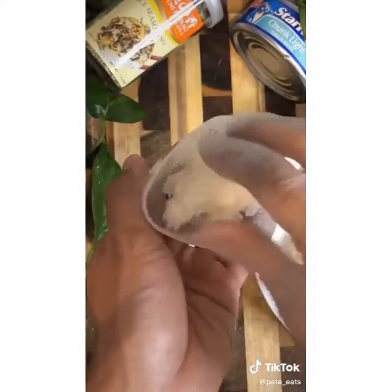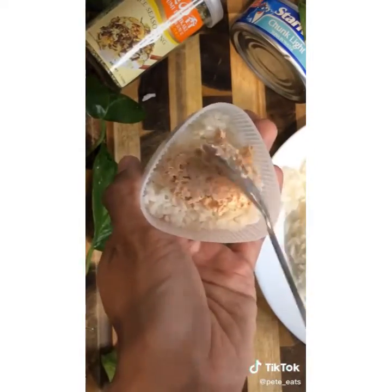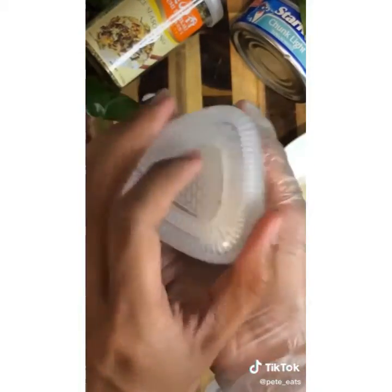You're going to need some white rice and this onigiri press which I got from Daiso. Add the white rice to it, one teaspoon of the filling, and top it off with white rice once again. Give it a press and it should form this beautiful onigiri.